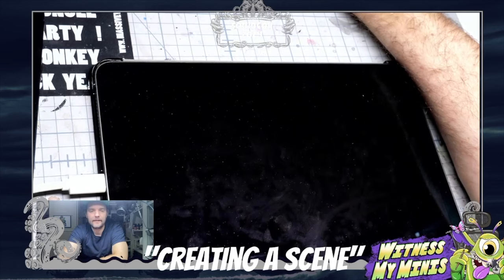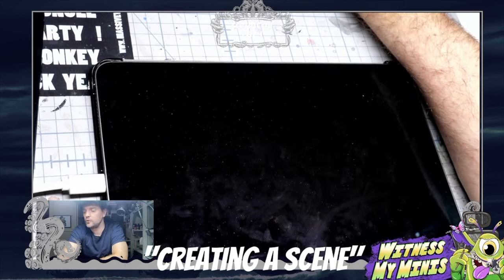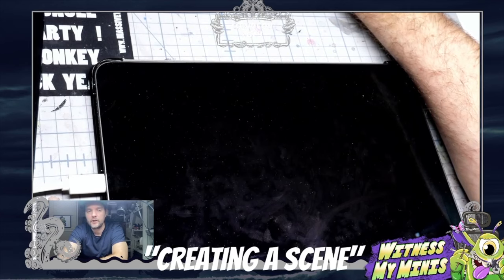Hi, it's Peter here again. Since the class got cut short, I thought I'd go back over the things I wanted to end on from the class about creating a scene over at SquidCon 2024. Let's jump in where we ended up.